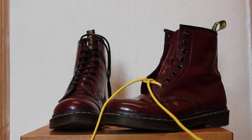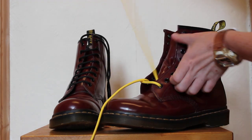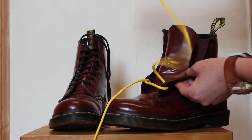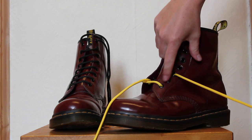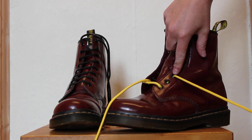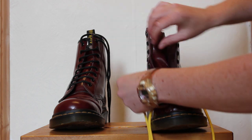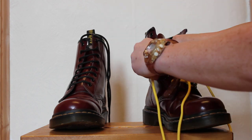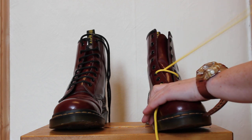What you do is skip one eyelet, then take your lace and go from the inside out, missing one, and then up to the next one. Then you take it across to make your bar, so that it's on the third one and you get your straight bar across. That's what you want there.